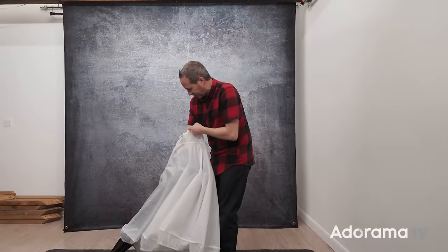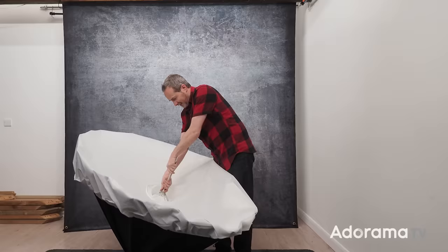All you do is take your umbrella, place it through the middle of the diffusing fabric and then very carefully open up the umbrella and with a bit of luck... there you go.